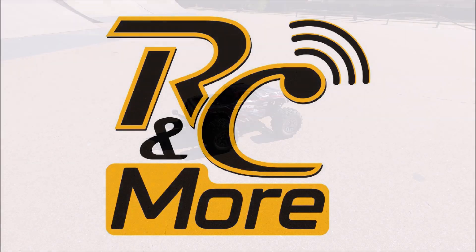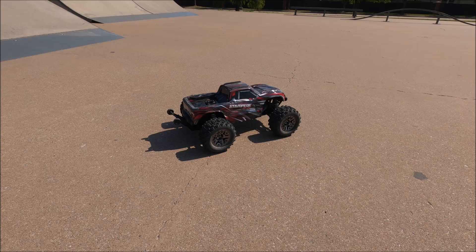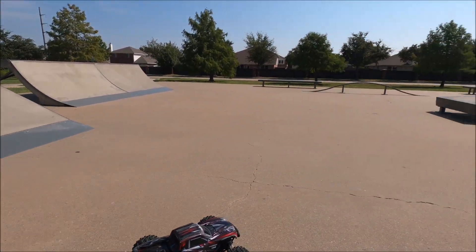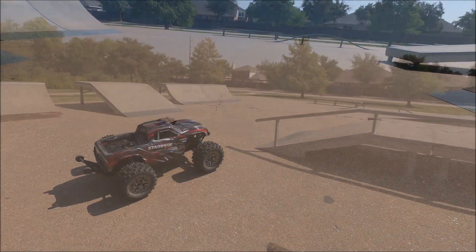I'm your huckleberry. Hey YouTube family, RC and more here. I got the Stampede 4x4 VXL out and found this little skate park out here. So let's see what kind of damage we can do with this thing.